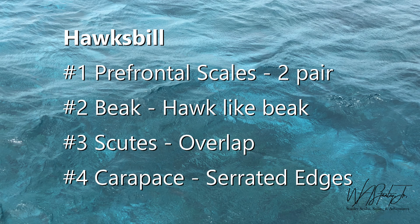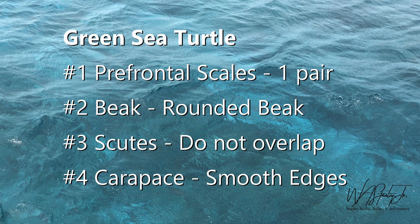Let's recap. The hawksbill sea turtle has two pairs of prefrontal scales between the beak and the eye, the beak is shaped like a hawk, the scutes overlap, and the carapace has serrated edges. The green sea turtle has one pair of prefrontal scales between the beak and eyes, the beak is rounded and much shorter, the scutes do not overlap and are clearly defined like tiles, and the carapace is smooth on the back edge.